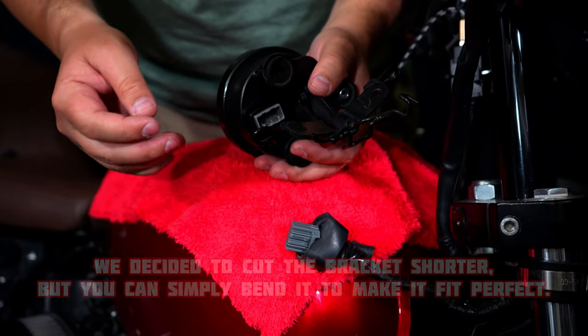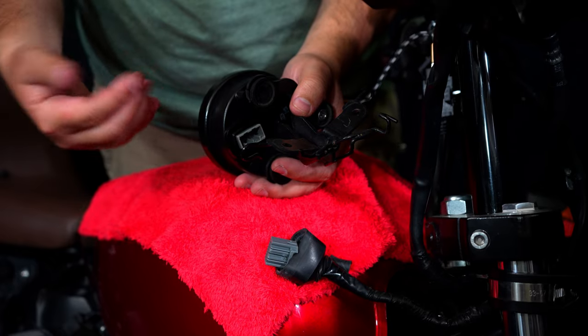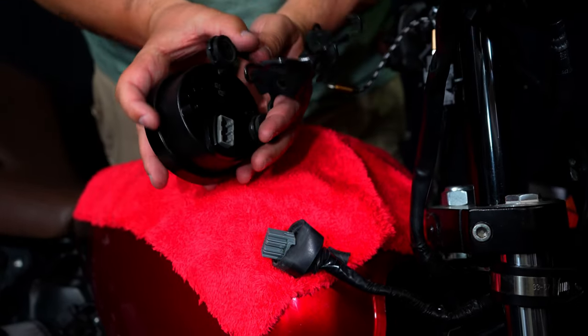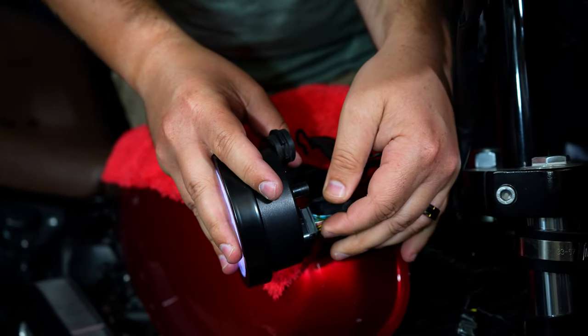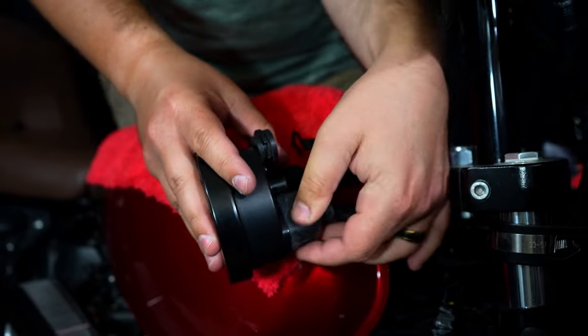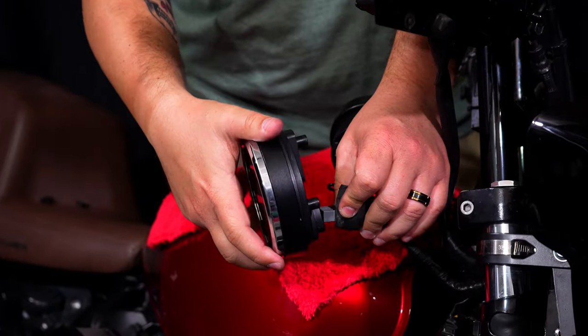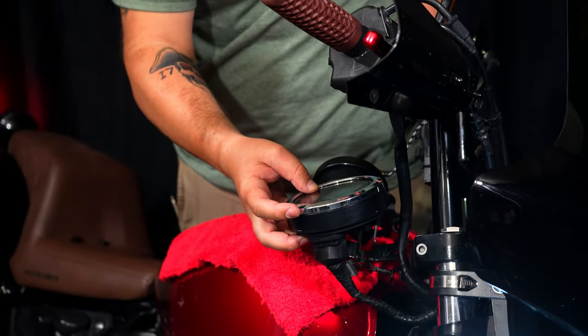For Seth's particular model — a 2015 — the bracket sits in the way of plugging this in. We could have squeezed it in, but it's easier to unscrew it, remove the bracket, plug everything in, and then reassemble. There you go, we're plugged in. Kosal made this tachometer to fit just like the stock one, so you have a nice fitment for the rubber grommet over the top. Also, don't make the same mistake we did — write down your mileage before you disconnect everything. In this case Seth has 31,635 miles, now documented.